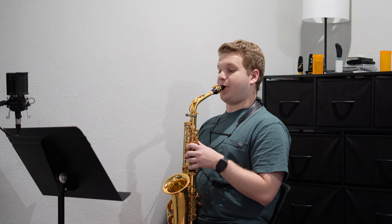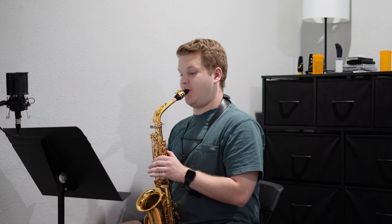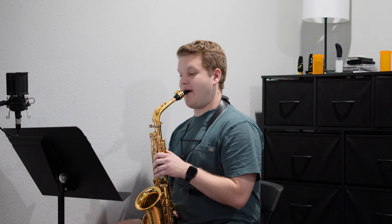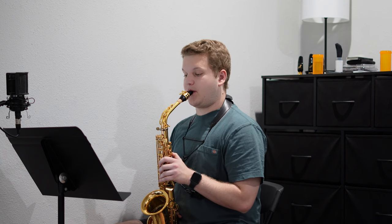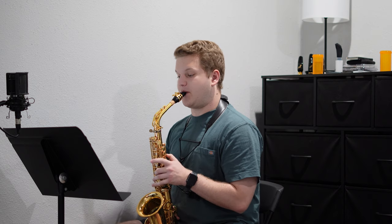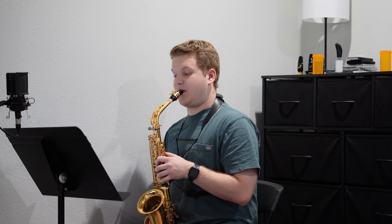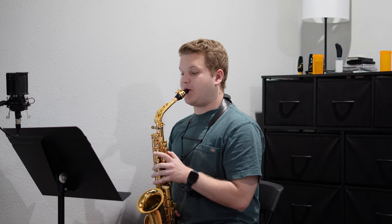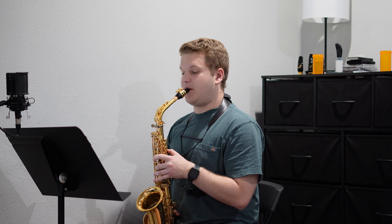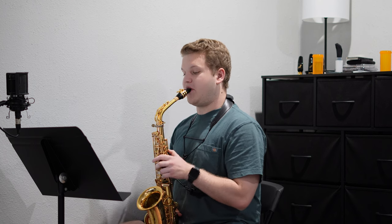After getting through all the scales, which takes a good lengthy amount of time, I finally got to work on Henry Fillmore's Rolling Thunder. The lick where it goes D to C-sharp back to D to C-sharp, and then we have to go down to side key B-flat, it gets a little bit tricky, and is not going to be fun once we bump the tempo up.